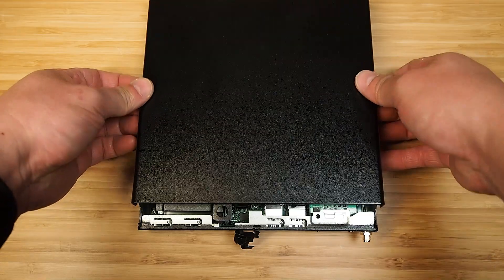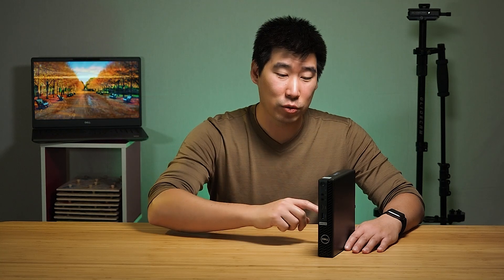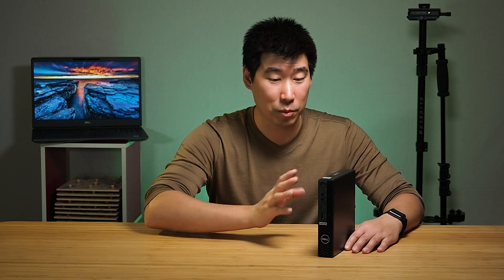We'll have a look at the internals of this computer closer to the later part of the video, so stick around for that. We'll also do a temperature and noise check of this computer as well.